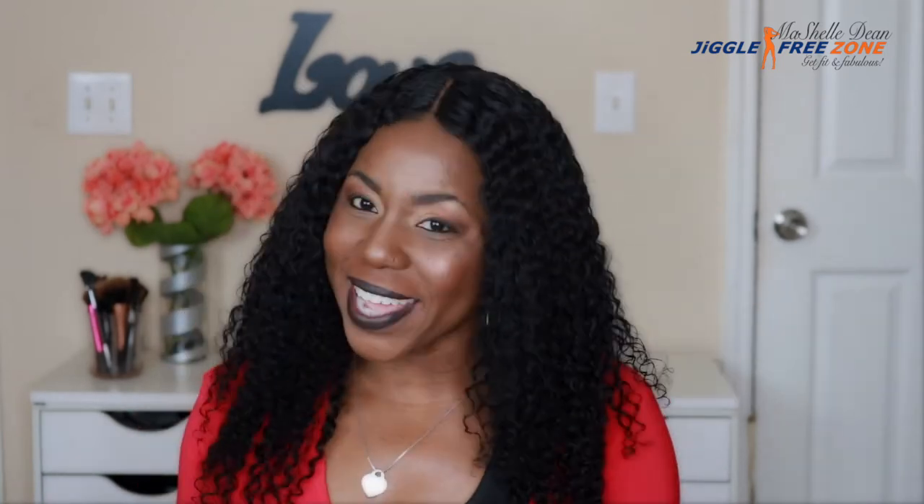Hey guys, welcome back to my channel. This is Michelle Miko Dean and as the title of the video says, I am going to be reviewing this hair here. This is my favorite curly unit ever — the one I wear most out of all the wigs in my collection and one of my go-to work wigs. I've had this hair for about six months and I've been dying to do a review on it. I can give you the pros and cons and let you know if it's a good investment and if you should spend your coins on it. So let's get right into my review.